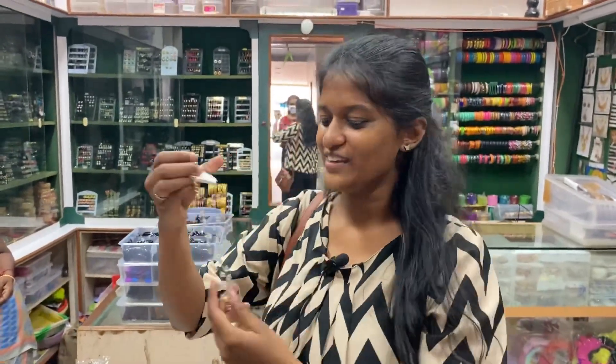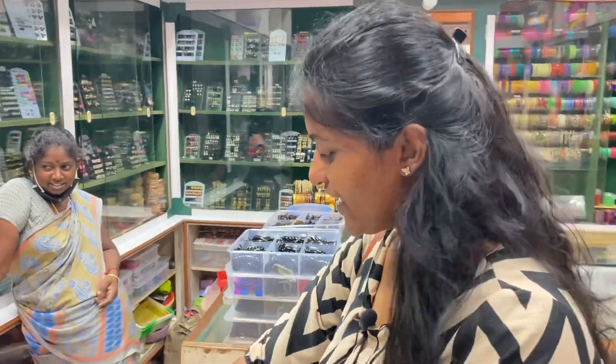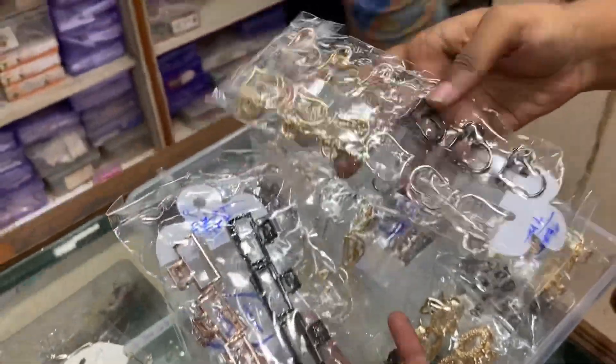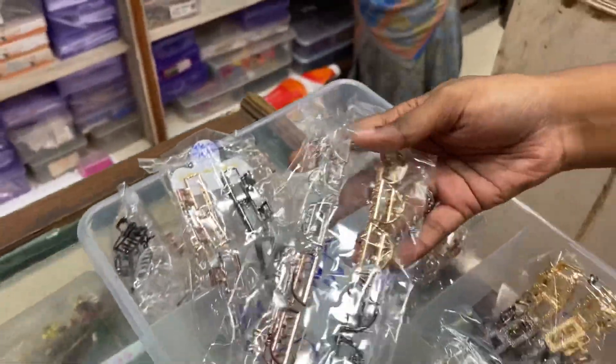I am happy that you have metal clips and varieties. They have all new collections on Instagram. They are affordable and they are doing an online sale. If you contact me, you can send them on WhatsApp. Come here and send it to me.